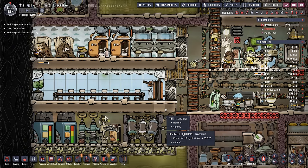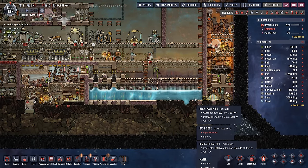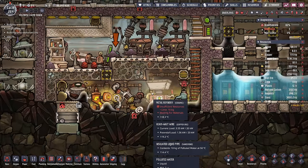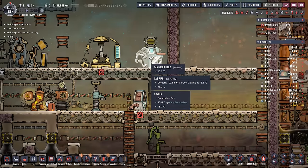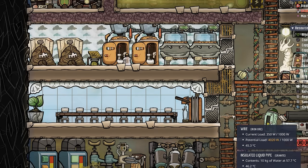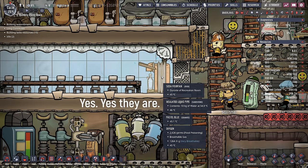The last update that happened off-camera was I added a soda fountain. Before you think I've gone all soft on the duplicants, it wasn't because I wanted to give them soda. It was because we needed somewhere to send all of our carbon dioxide — currently the slicksters aren't eating enough of it, which is causing this line to back up. So all that excess carbon dioxide heads up here to a canister filler, and then those canisters are thrown in the soda fountain. And the duplicants are conveniently drinking cleaned pee soda next to the bathrooms. Who am I to say?